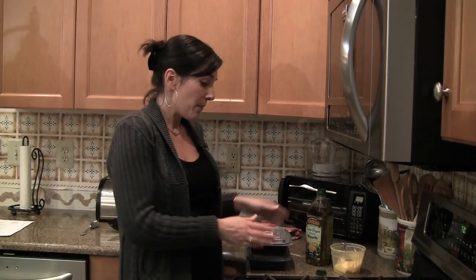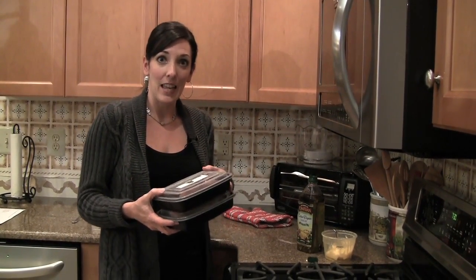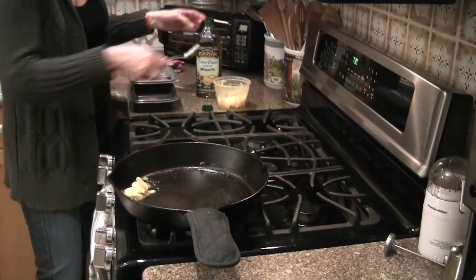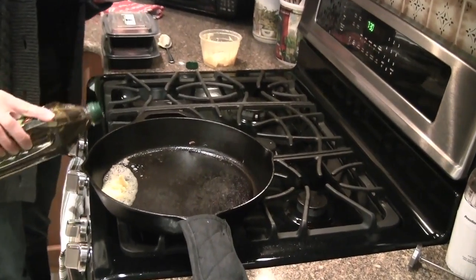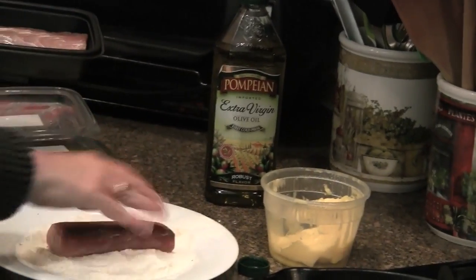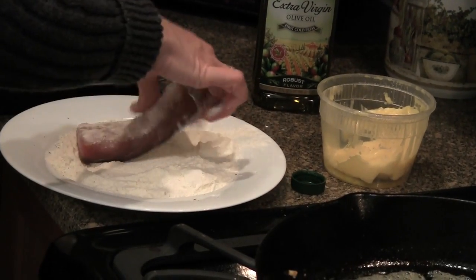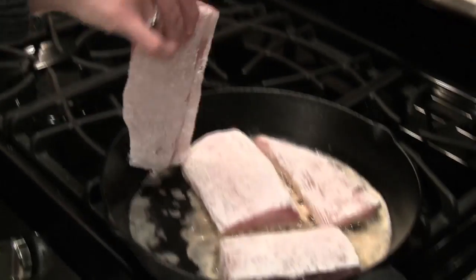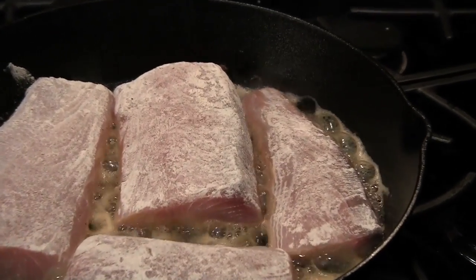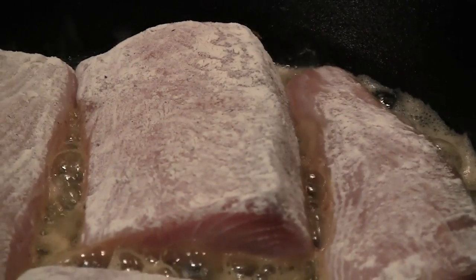Next I'm going to do the fish. McCormick's and Schmick's sent me a pound of mahi-mahi filets to use for our challenge. I'm just going to sauté them — dredge them in a little flour, salt, and pepper — and cook them in some olive oil and butter. We'll just put them in the pan like that. I'm going to let these sauté in the butter and olive oil for probably seven or eight minutes on a side.